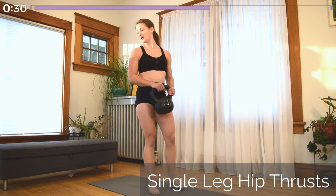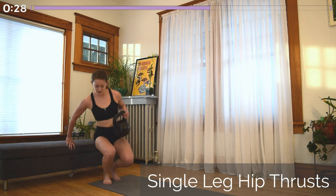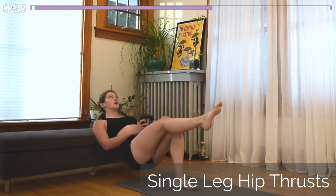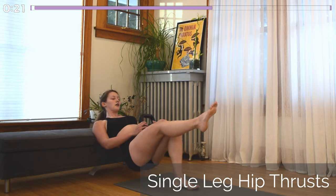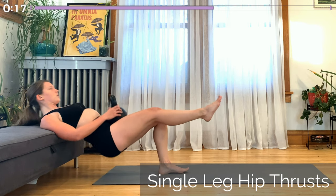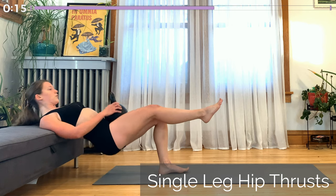Whichever side you're holding the kettlebell in, rest it on the opposite hip as we get into our single leg hip thrust. Driving through the heel and keeping a nice flat back, getting full extension. I know this one's tough, but you got this. We're here for 30 seconds — keep going.